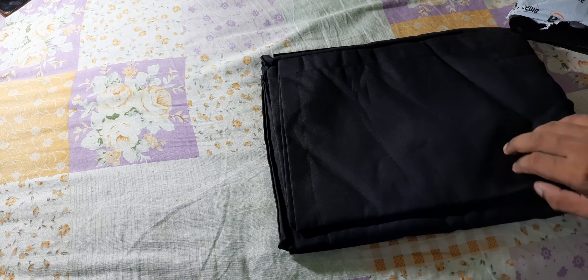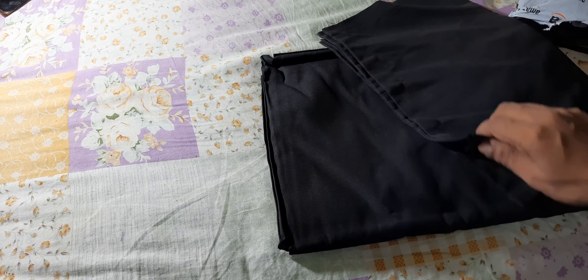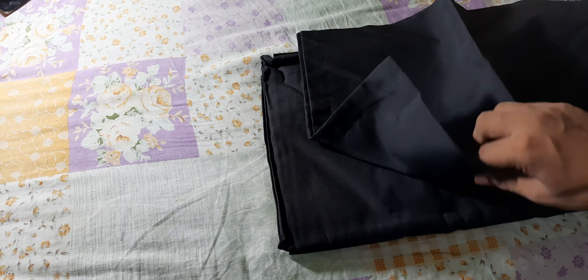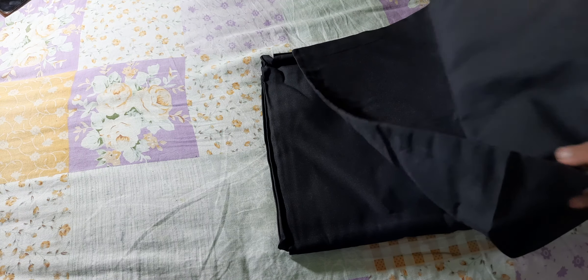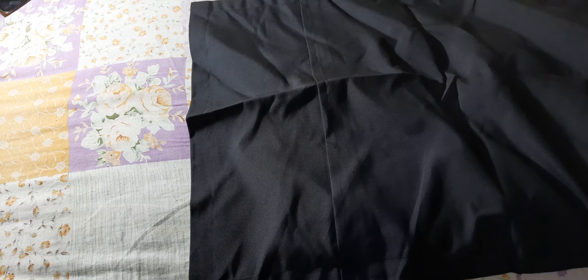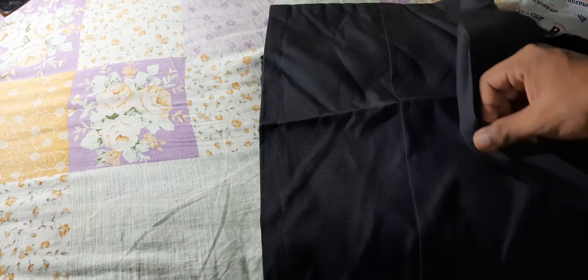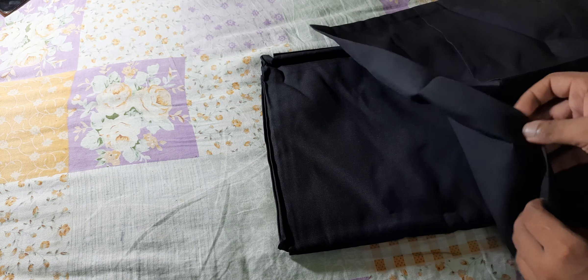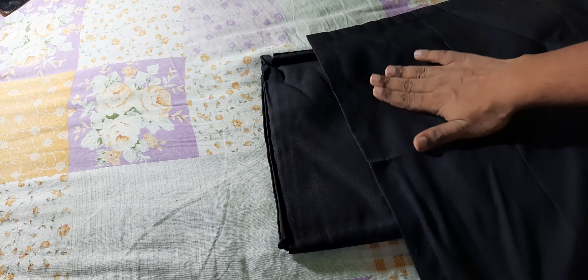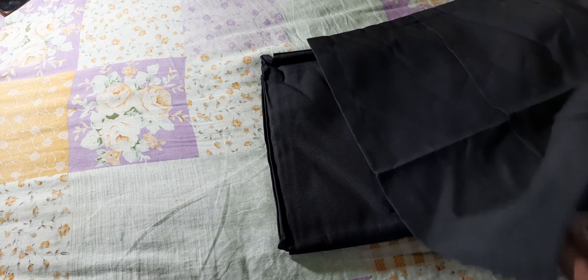You can see this is a bed sheet, and it also comes with a pillow cover — a good sized pillow cover which I can use for my pillow. The cloth is very nice and soft, and the best part is it is opaque — not even a bit transparent. If I bring it in front of you, you will see totally black.